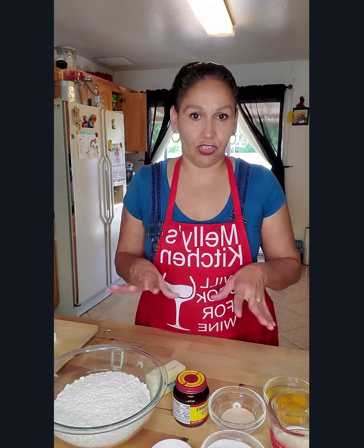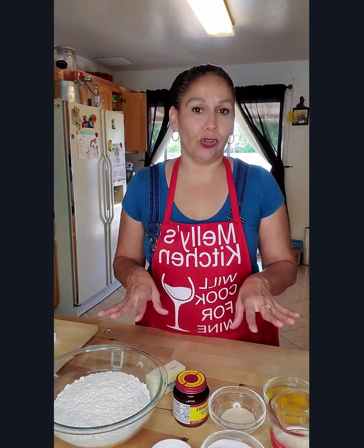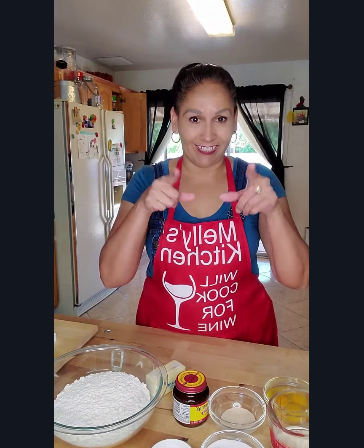This is starting with the concha dough, and once we get started with the topping I will show you how to do that. So let's get started.